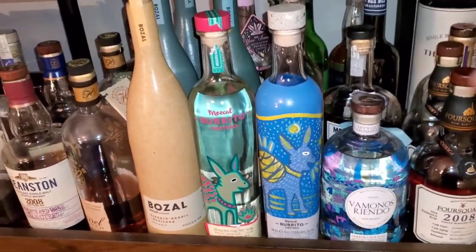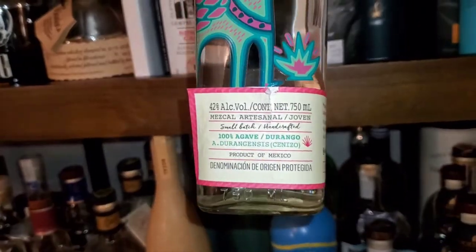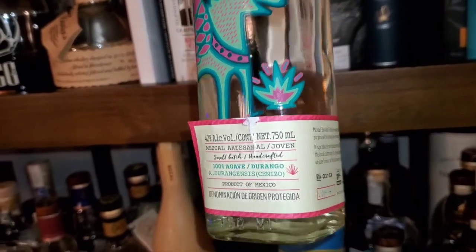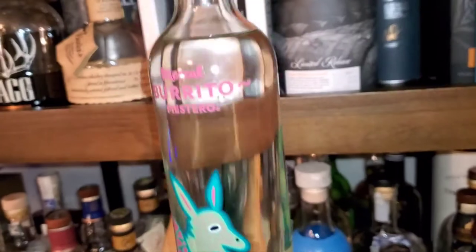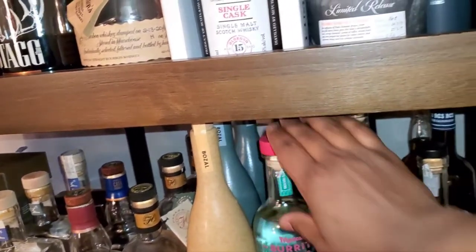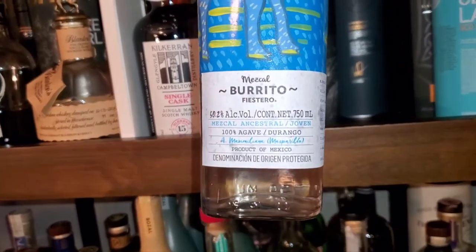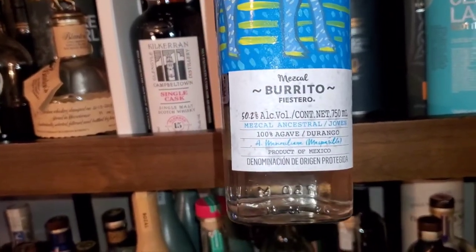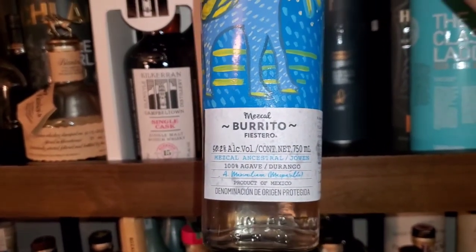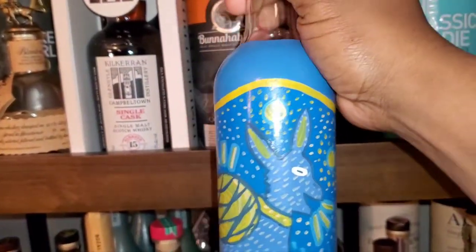This one right here is 42 percent mezcal — intestinal, joven — and I would call this a slightly entry-level one. This one right here is also Mezcal Burrito Festereo, and this one is at 50.2 percent. This is the ancestral line, and this one is going to be a little bit more earthy.